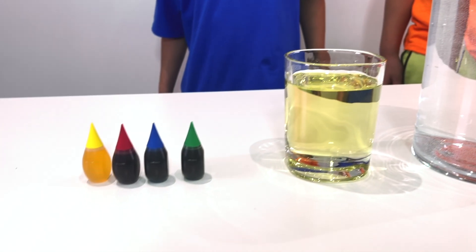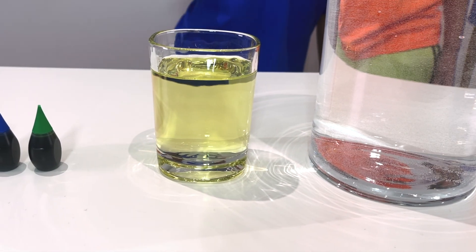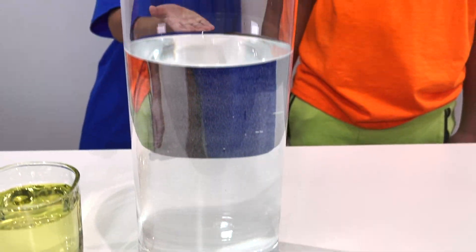What experiment are we gonna do first? So, the first experiment is called the Rainbow Rain Experiment. We need some food coloring, some oil, and a glass container with some water!